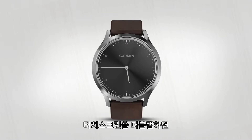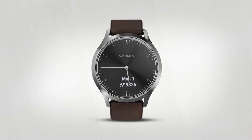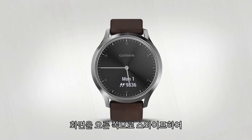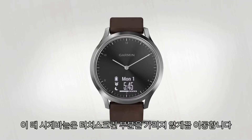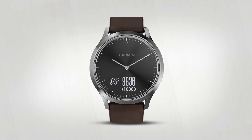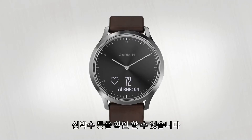You can also double tap the screen to show the display. While the display is active, swipe the screen from left to right to unlock the touch screen. The watch hands will dynamically move out of the way so you can swipe through your steps, floors climbed, heart rate and more.